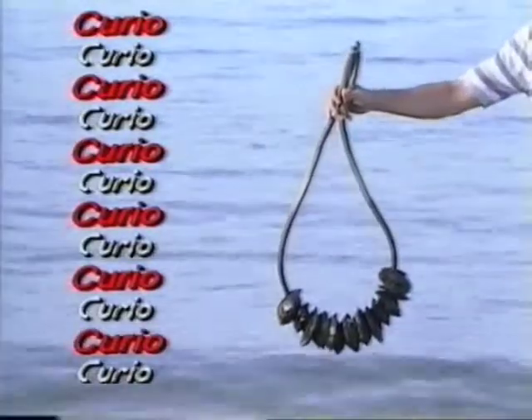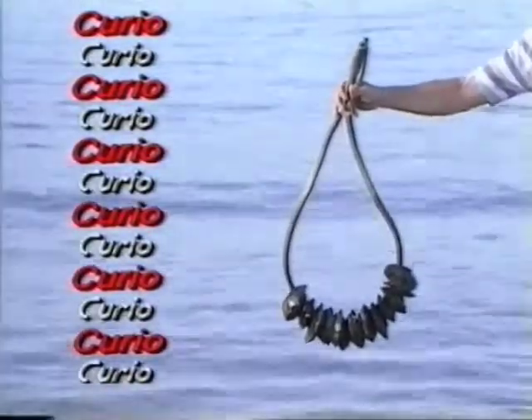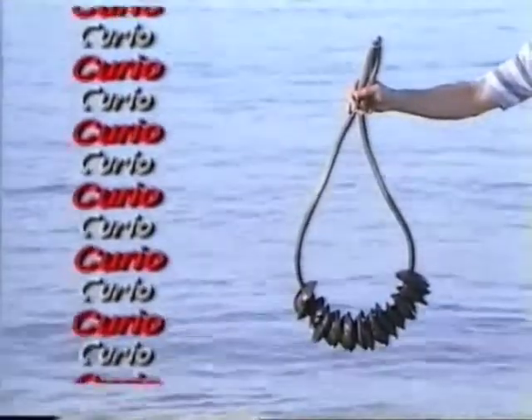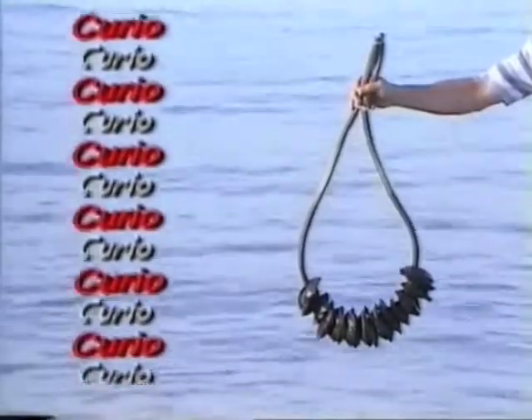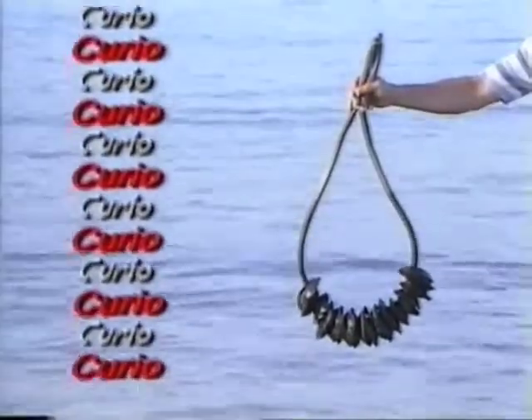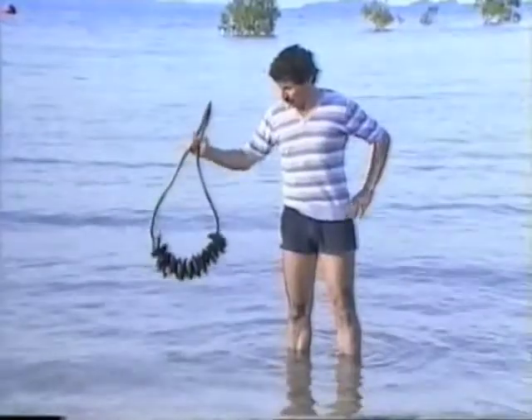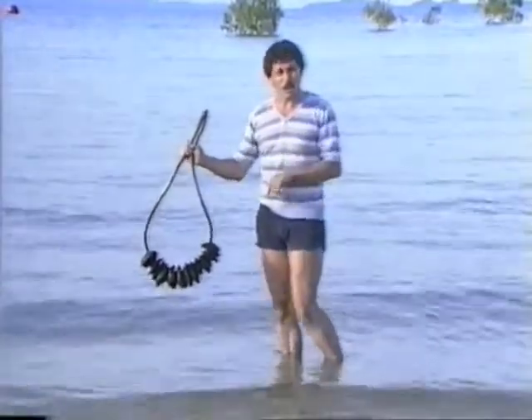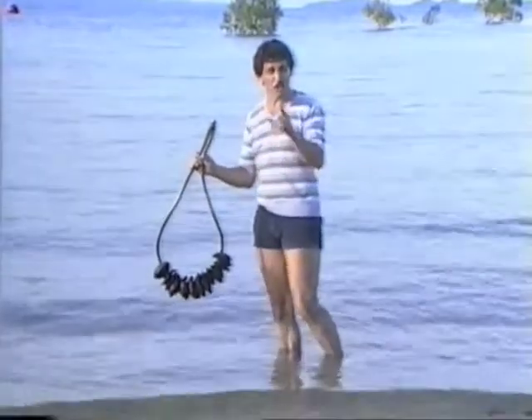It consists of a curved wooden stick with more than 20 pieces of coconut shell loosely attached to it. What is it? If you said it's a rattle, you're on the right track. It's actually a shark rattle from the Solomon Islands, and it's used to attract sharks.